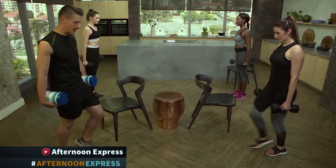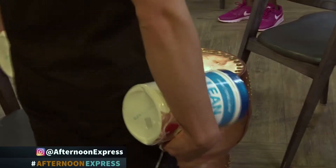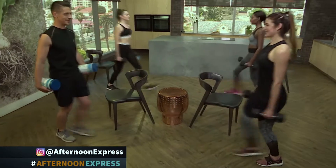If you guys are at home watching us and think we look crazy, get up off your couch and make us feel part of the family. We want to see you doing these moves with us. So get up, grab something that weighs similar to about 2 to 4 kilograms, and start lunging with us.